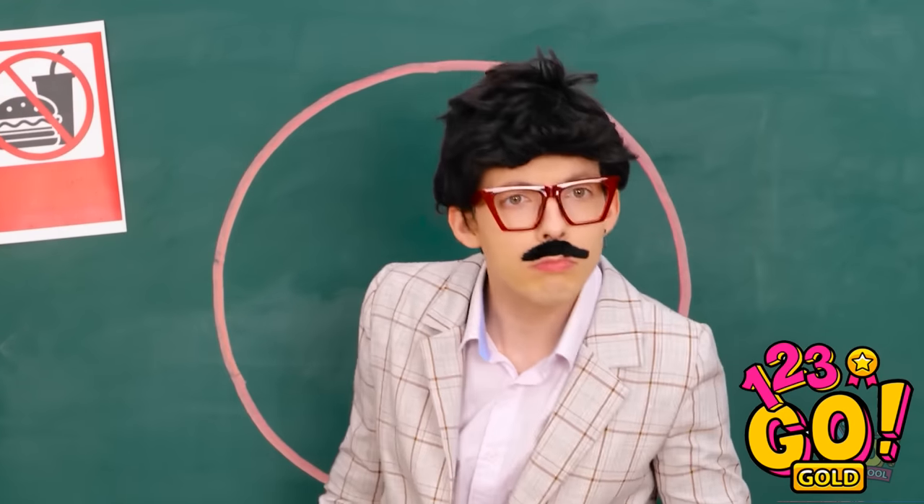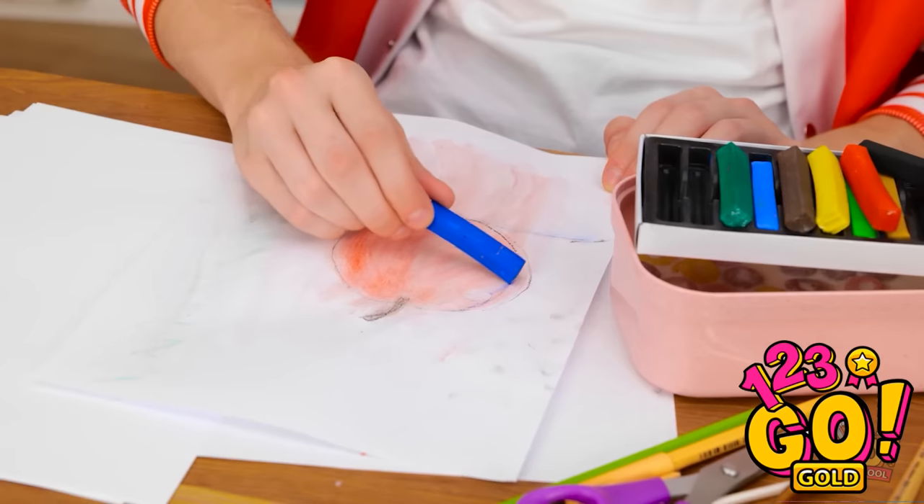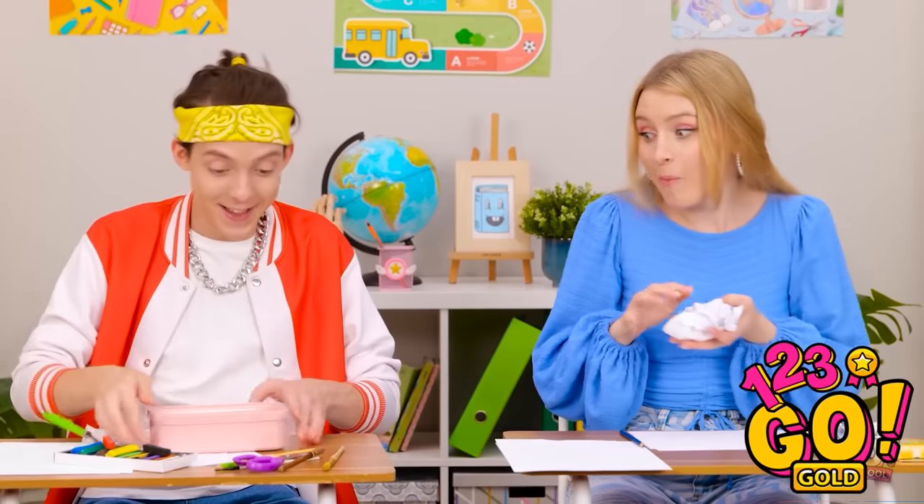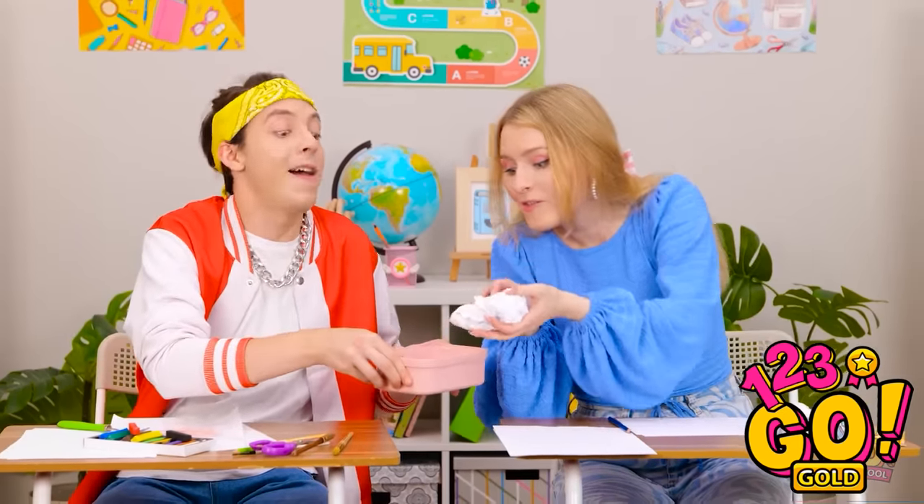What's going on back there? Just drawing, sir. Okay. Hey, gimme some of those. So good, right?